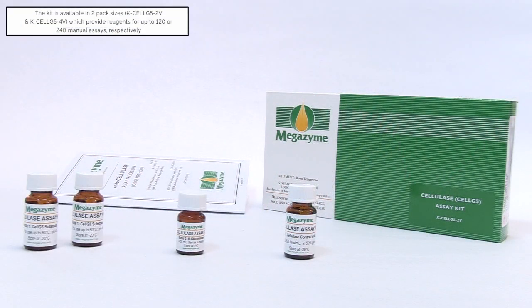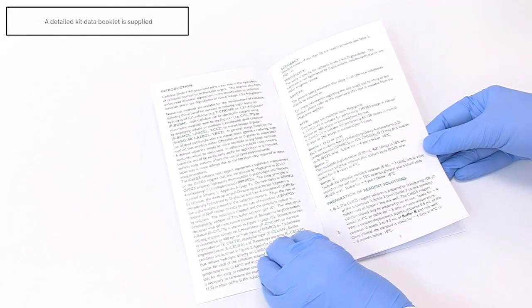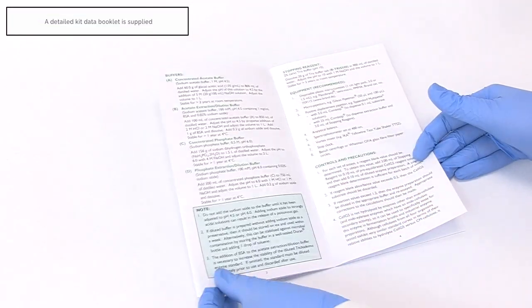The kit is available in two pack sizes, KCELG52V and KCELG54V, which provide reagents for up to 120 or 240 manual assays respectively and is supplied with a detailed data booklet.